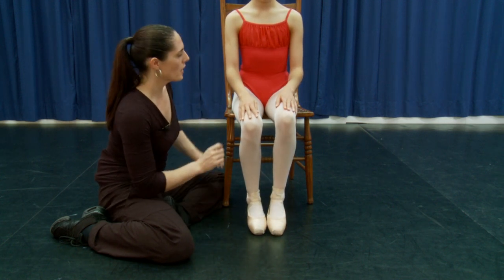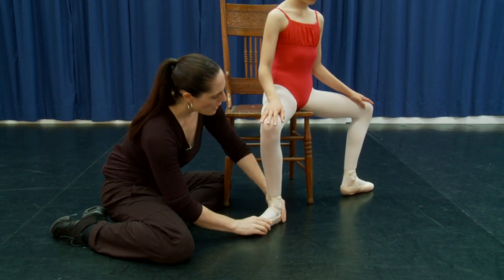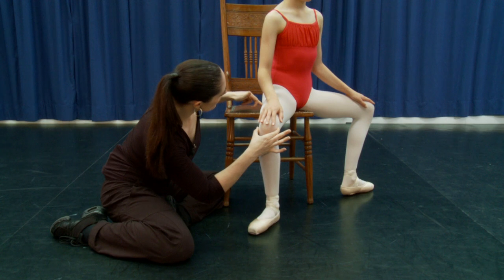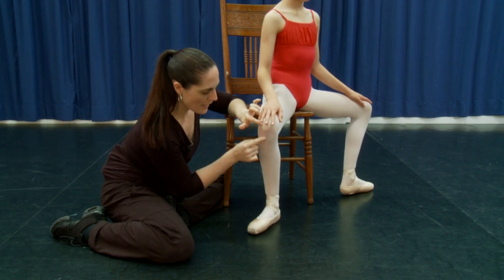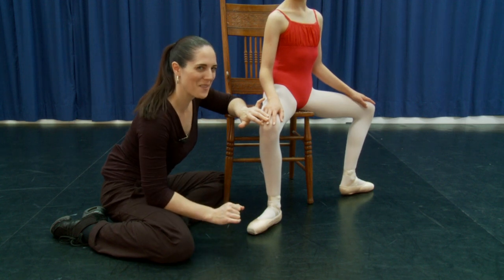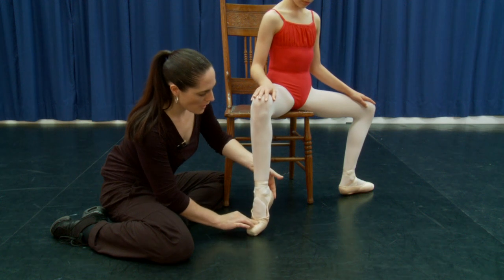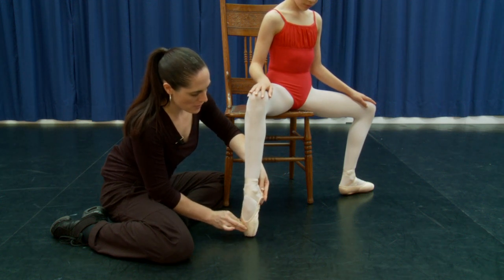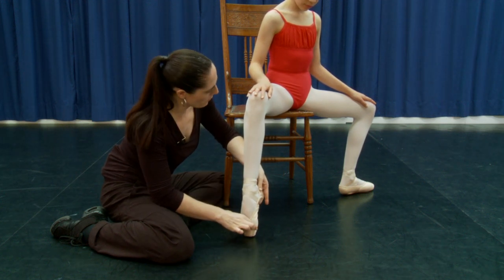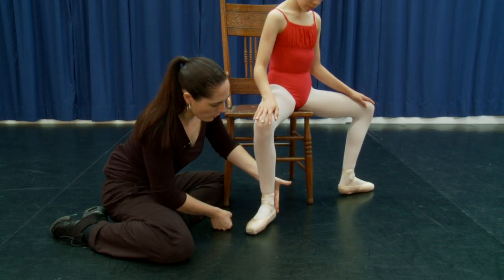We can also try it in turnout — just a couple on one foot. Make sure she's using turnout from the top and the knee still stays in line, because a lot of people tend to do funny things with their feet when they go into turnout. Pushing up through the demipoint, up onto full point — really feel that shape — then come down through demipoint and lower the heel.